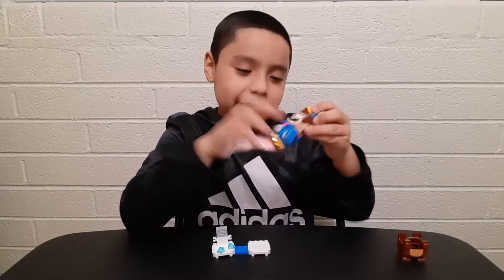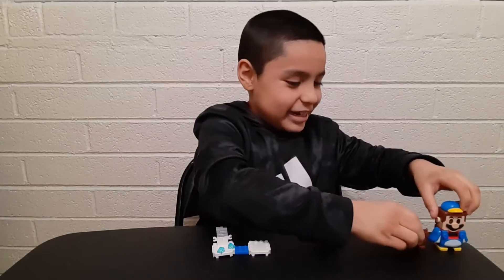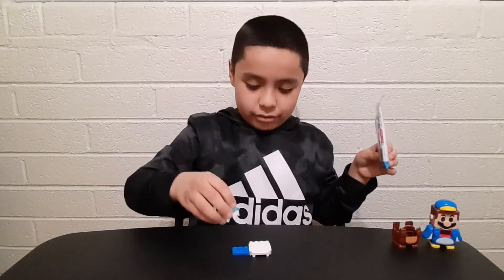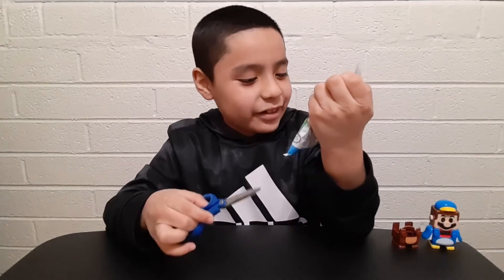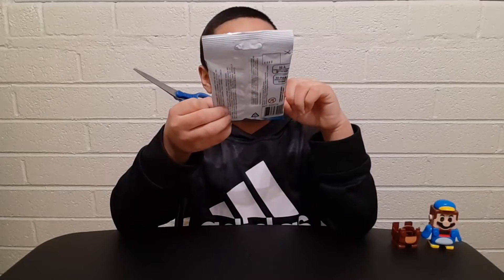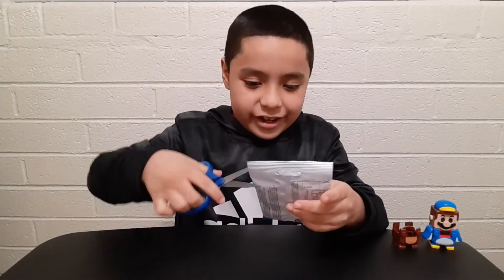Sorry Mario, turning you off for a little bit. See you later - say bye to Mario, guys! Now for the mini character packs - moving this to the side. Here it is, the happy moment! Hopefully we get different ones. This is for ages 6 plus, series number 71386, and each build comes with 24 pieces. Let's get this started!